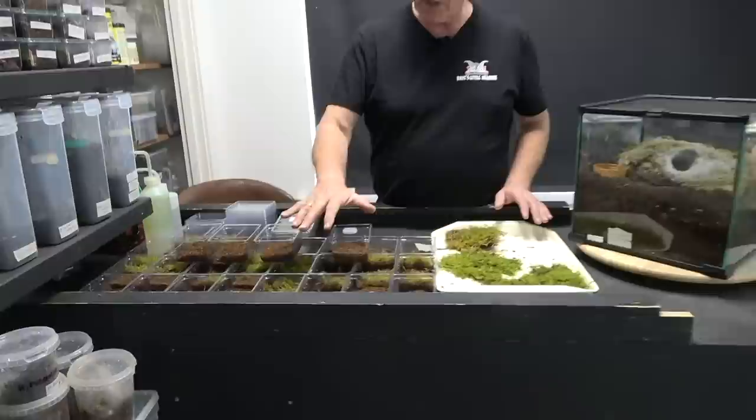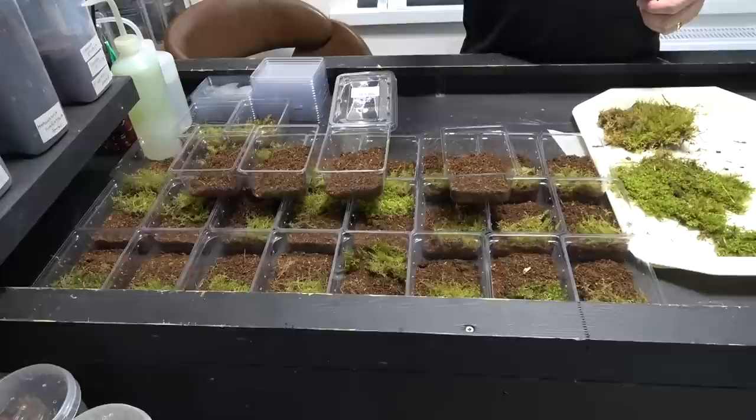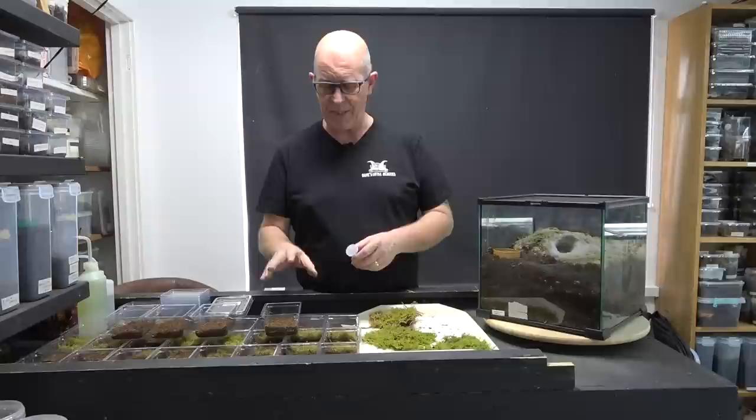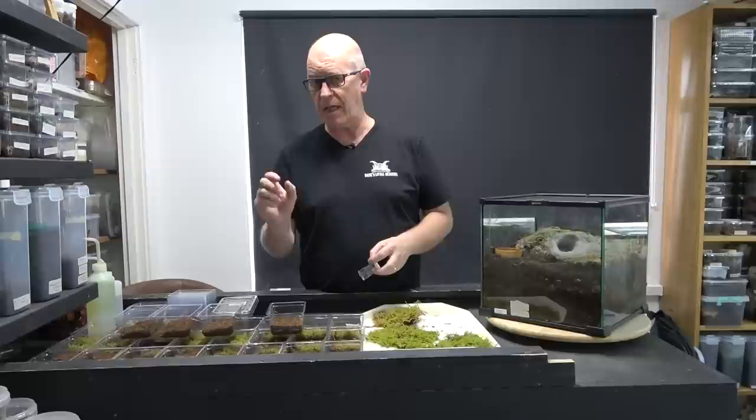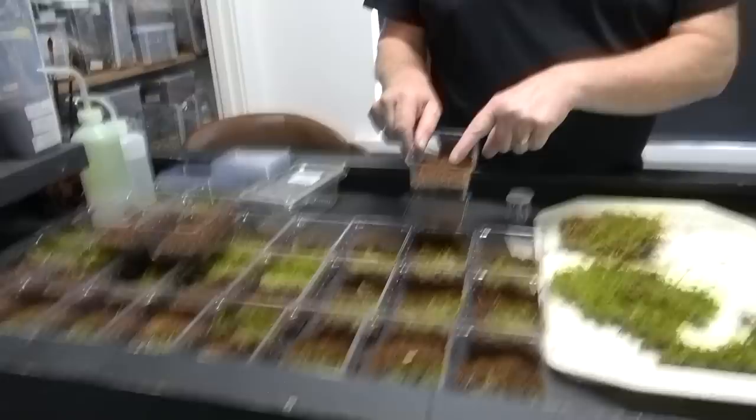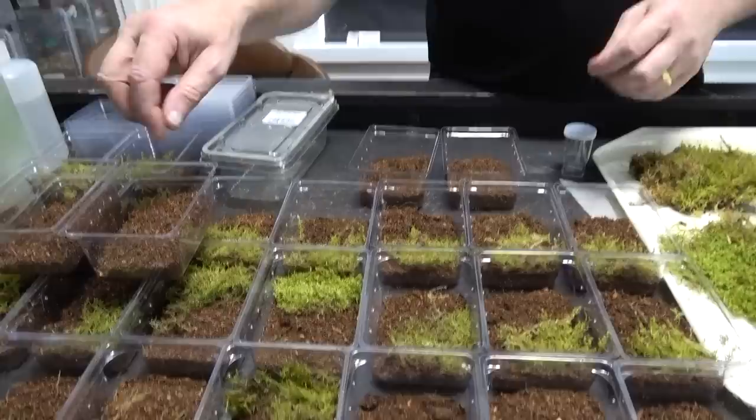We're being a little bit optimistic — we've made up 30 tubs here for our slings. You know that a lot of our slings we put them in vials or sling pots, but this time around we found that with the other ones we've done, as soon as we put them in this style of tub with a little bit more room they've done so much better. So we're going direct into these — it's a small sling in quite a large tub, but if we monitor them right we should be fine.